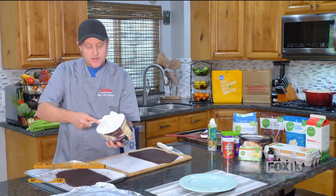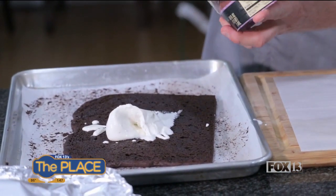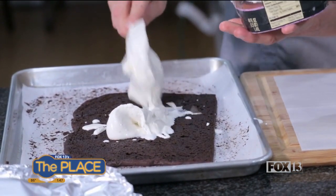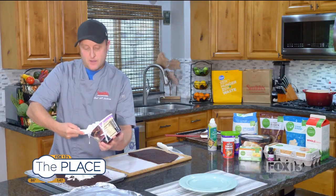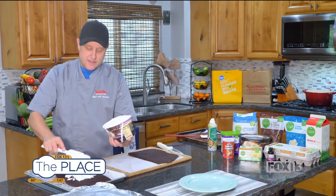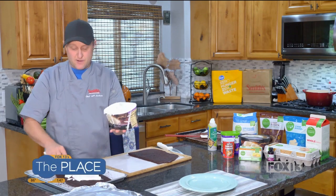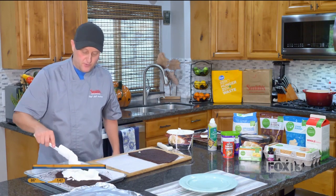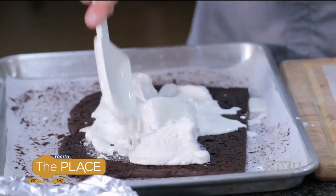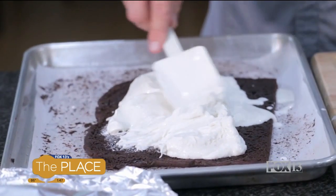Now we're going to take ice cream that I've been putting at room temperature. It takes about half an hour to 45 minutes to get to where you can spread it, so make sure to plan for that. You can use any ice cream — chocolate, whatever — I'm just using vanilla to keep it classic. Spread a good amount on there.